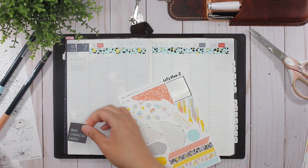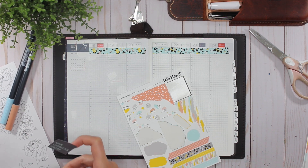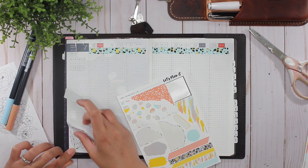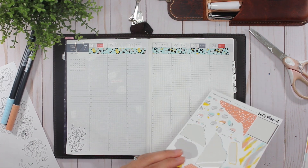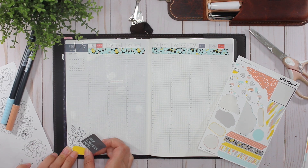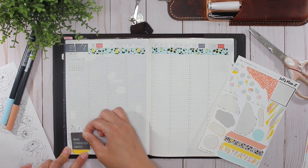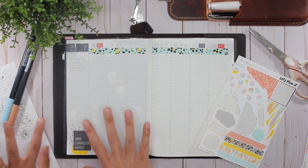I'm going to put down this 'main character energy' sticker down here at the bottom with one of these florals, and I'm not doing great with putting stickers down today — they just kind of go wherever. You're probably thinking, why would you put a sticker down if you're just gonna cover most of it? I like the layering effect.